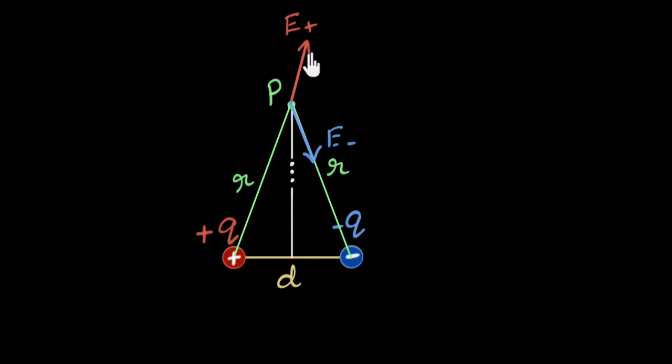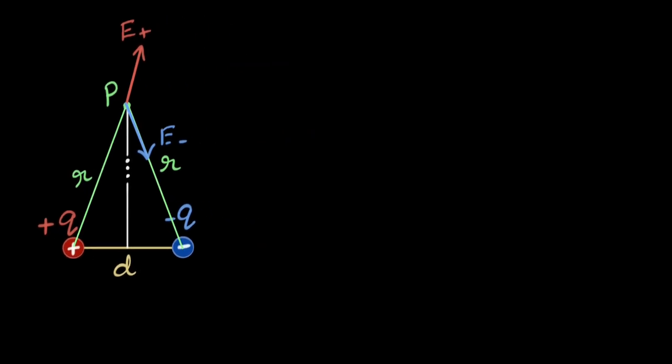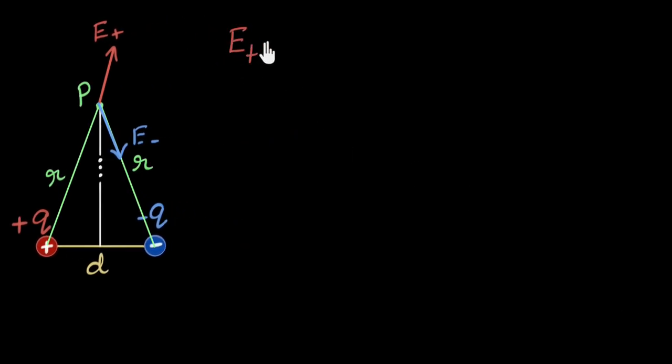Now we need to add these two vectors up — they're not in one dimension, so we need to be careful. Notice the charge magnitude is the same and the distance is also the same, so the magnitude of the electric fields must be the same: it's k times q divided by r squared. So the electric field due to the positive charge equals the electric field due to the negative charge in magnitude, and that equals kq over r squared.